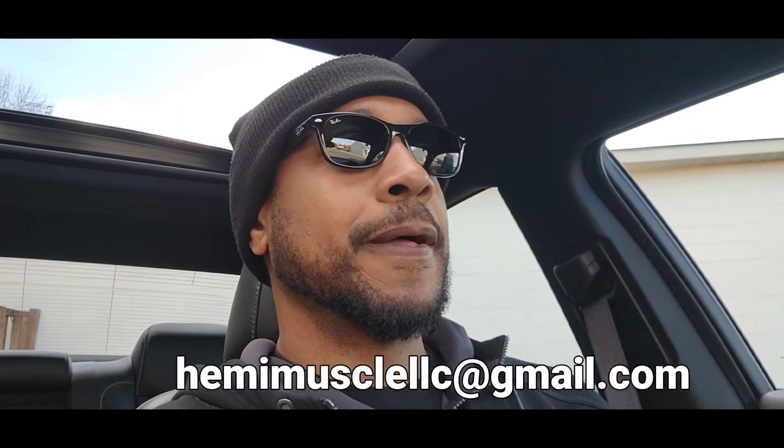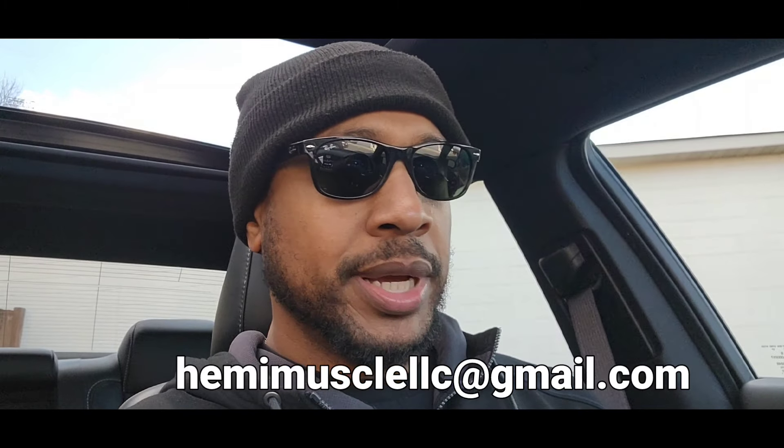Anytime y'all see me out, man, just holler at me. I'm always willing to stop and chit-chat, get your car on camera. I'm gonna start doing reviews on my subscribers' cars. If you got a Hellcat — whatever it is, it don't even have to be a Dodge — if you got a car that you're proud of and you don't mind putting it on camera, just hit me up. You can send me a DM if you follow me on Instagram, or you can email me. I'm putting my email at the bottom of the screen. We can meet somewhere and I'll do a review on your car, get to meet you, and we can chop it up a little bit. It's all about having fun and enjoying these cars.